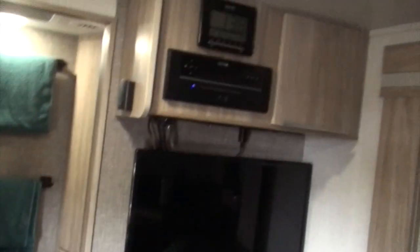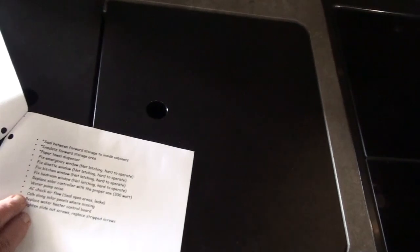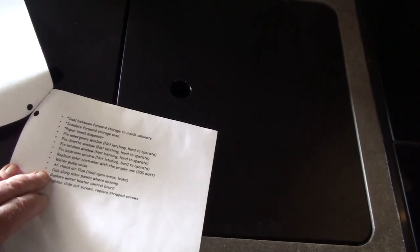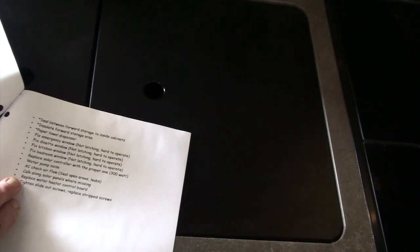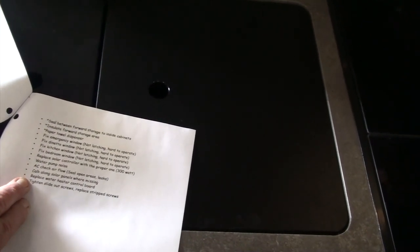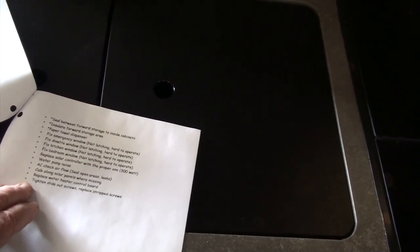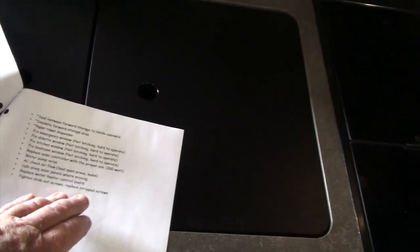The thermostat wasn't working so I fixed it. The solar panels on the roof weren't fully caulked — they missed spots — so I had to redo that. The water heater control board has been a continual problem; I'm on my third one. The slide-out had missing and stripped screws, and many loose ones, which I replaced.